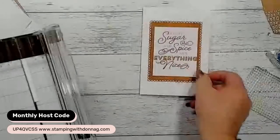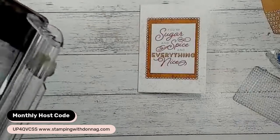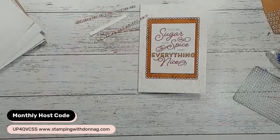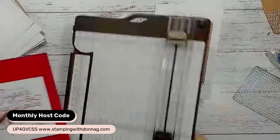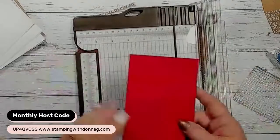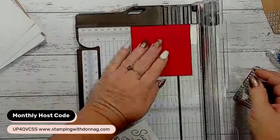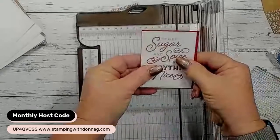I'm going to grab one of my real red layers. I'm cutting the real red layer to outline this piece - we need to see what size we've got that at. We've got that at two and three quarters, so we're going to do three and five eighths by two and seven eighths - that's going to give us just a little bit of a border all the way around. I'm going to pop that up onto that layer with some dimensionals.